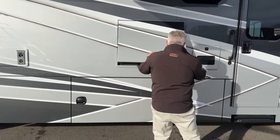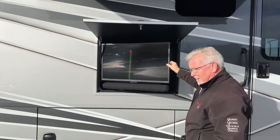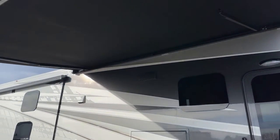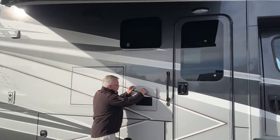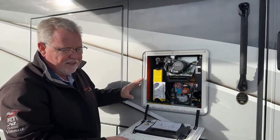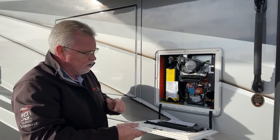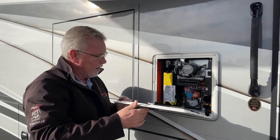We also have an outside TV here. This is a 32-inch Insignia, and it does pull out and will tilt for you. And while we're out here, you might as well get a shot of the awning — that is a Girard awning. Over here next to our TV, we have our Truma Aqua Go. The Valencias don't have the aqua hot or the hydronic heating, but this is an on-demand propane water heater, so two or three people can shower back to back. You've got a little accumulator tank in there so you don't have fluctuations in temperature.